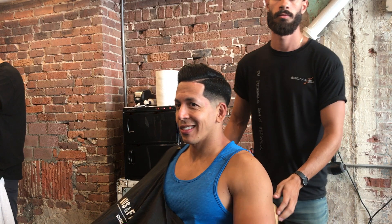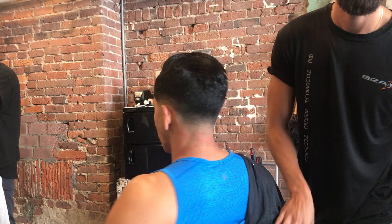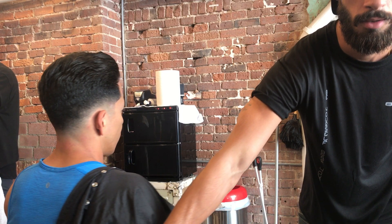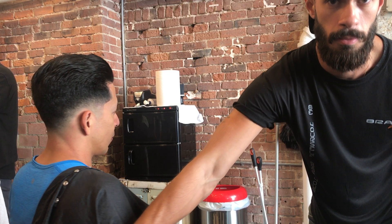Here it is guys — this is the haircut. The client loved it, he really loved it, so if he loves it then I love it. Thanks for watching — any questions or comments, and if any of you are barbers and have any tips for me, please leave a comment below. I will greatly appreciate it — I am still learning. Thank you so much and don't forget to subscribe!